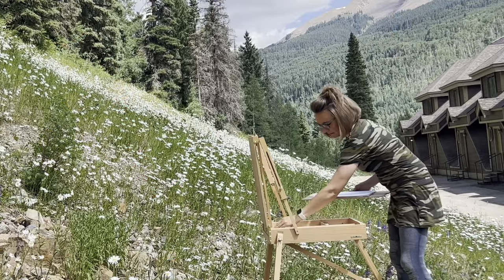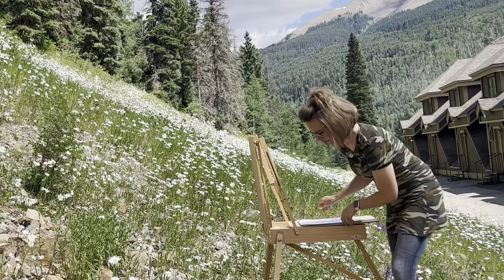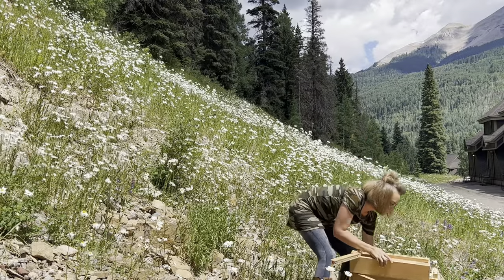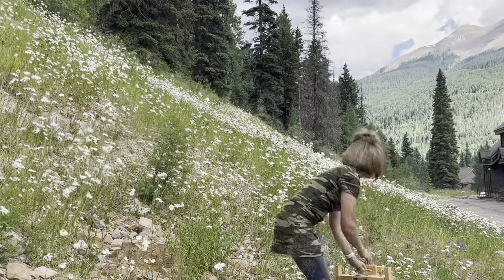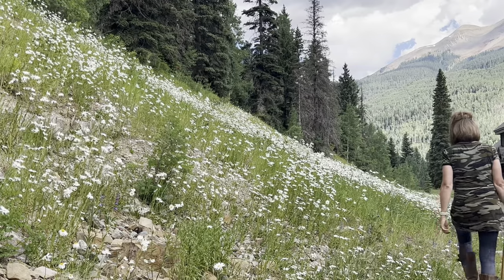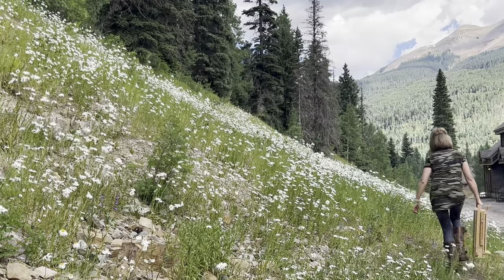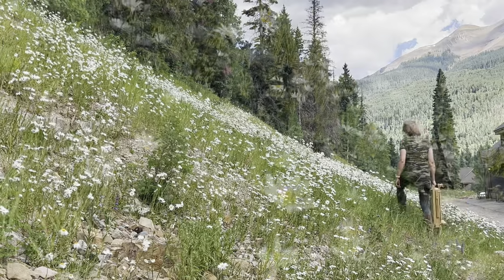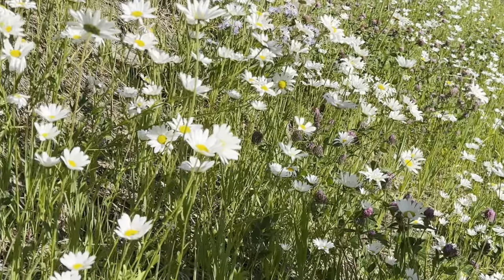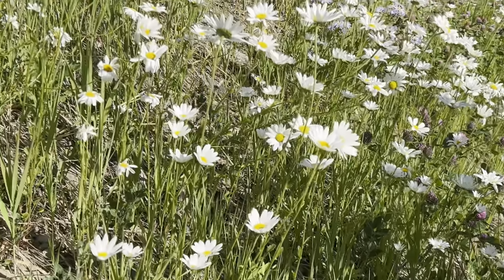And that's it for my on-site daisy painting. I hope you had some fun and enjoyed either painting along with me or just watching this tutorial. And I hope that someday you'll give painting outside a try, even if it's just in your own backyard. If you did enjoy this tutorial, I hope you'll consider subscribing to my channel so I can continue to help you discover your artistic side.